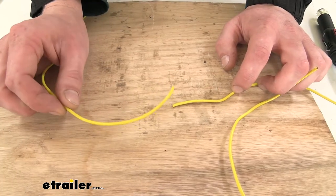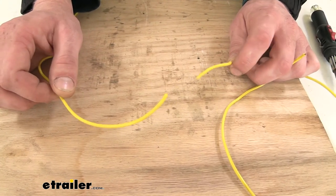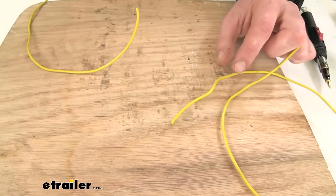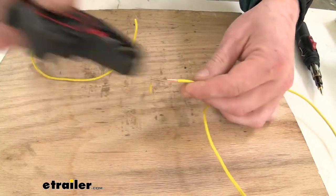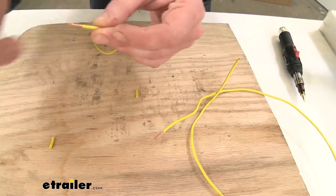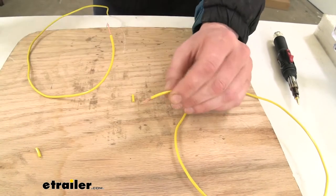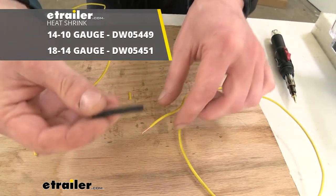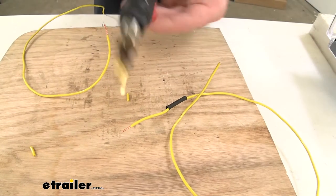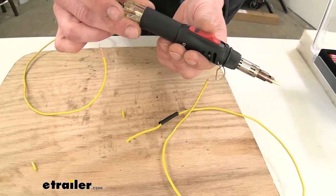We'll show you a typical soldering application. We've got some yellow wire here — if your trailer doesn't have a left turn signal, there's a good chance the yellow wire going to it could be damaged. We've found the damaged wire, located the issue, and we're going to repair it by stripping back each end. Heat shrink doesn't come included with the kit, but I highly recommend using it so you can cover your connection back up. We'll slide a piece over the end. Now we're going to get the solder gun heated up, because if it's not hot it's not going to do its job.